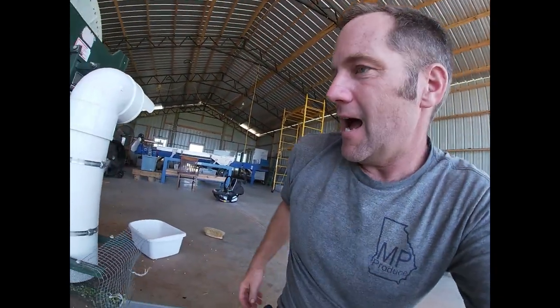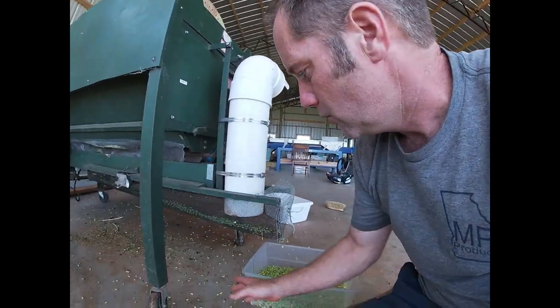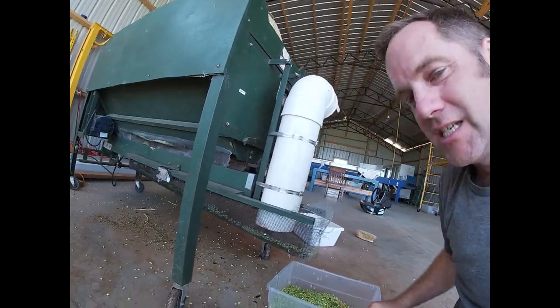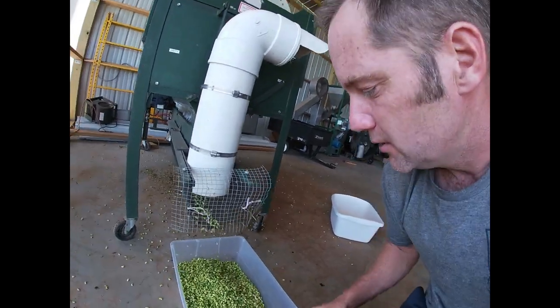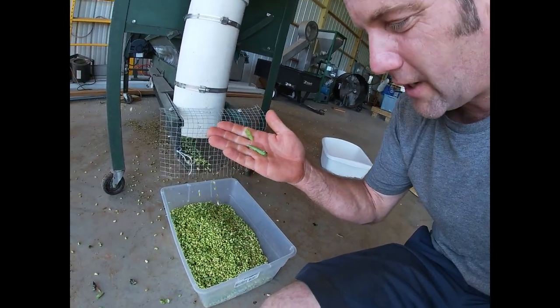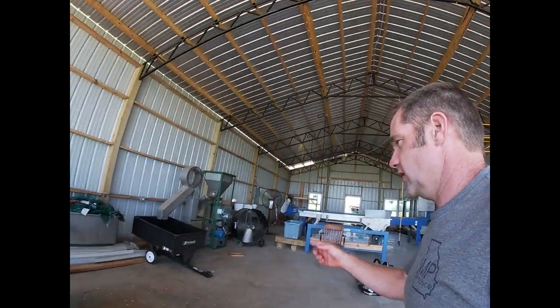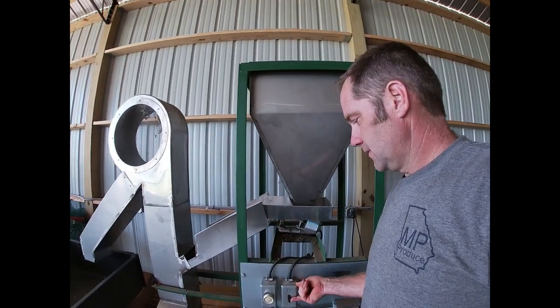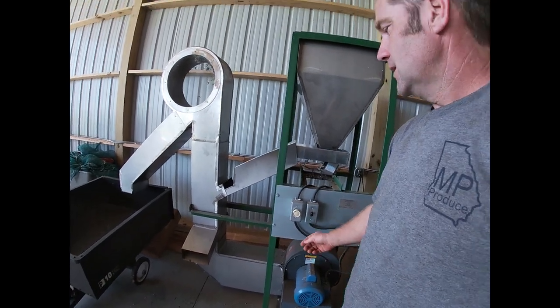Normally I have a squirrel cage fan — a blower — which sits right here and blows up this pipe, blowing trash out. That helps clean the peas even further and cleans out stuff like these little holes getting mixed in. But I'm not running the squirrel cage anymore because I got one of these — this is my air cleaner. Got a big fan on it. This bad boy will clean some peas in a quick hurry and get out a lot more — just a few little leaves, it'll blow out anything that's left in there.